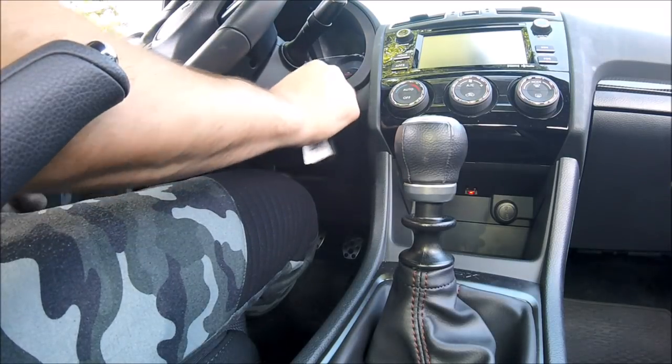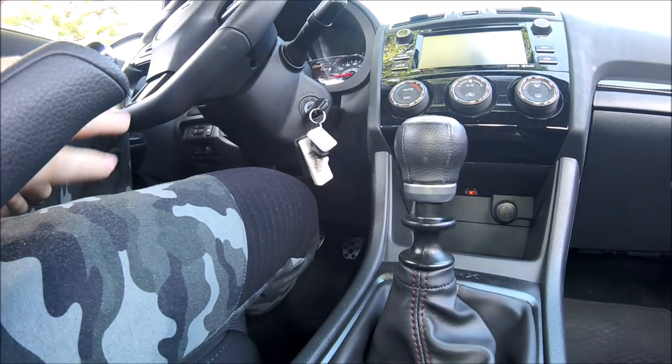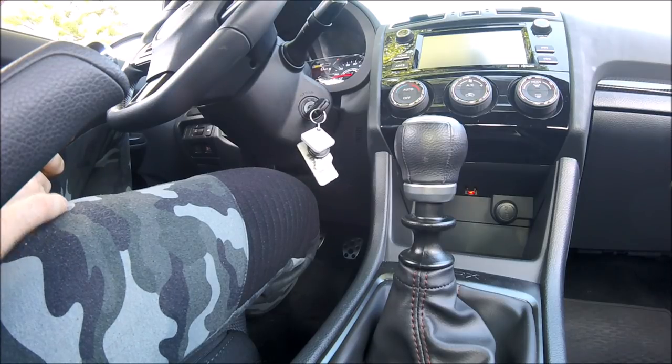First thing you got to do is take the key, put it in the on position. You want to wait until all beeping stops. Once the beeping stops, you head over to your actual seatbelt.